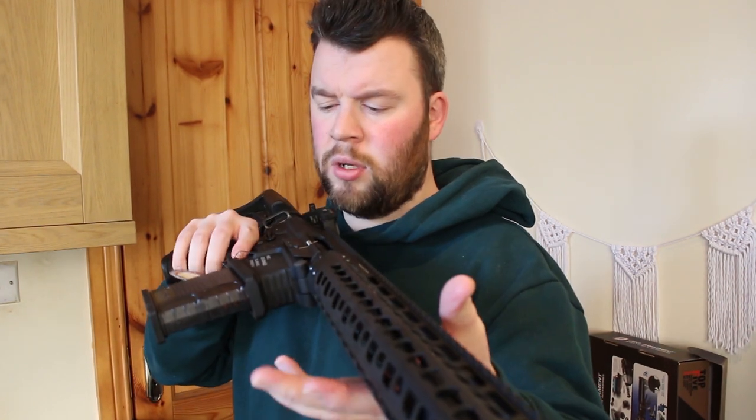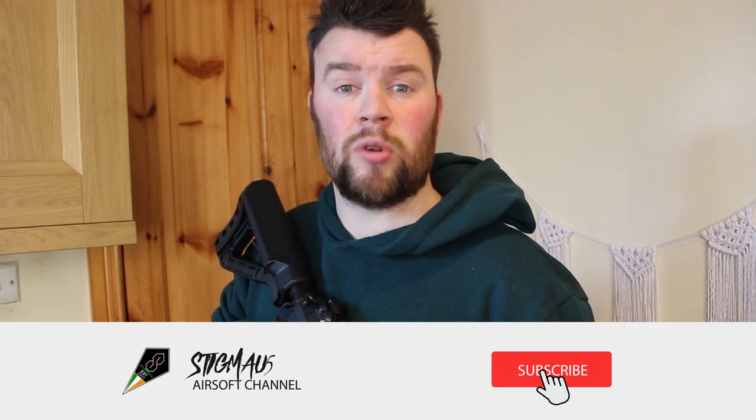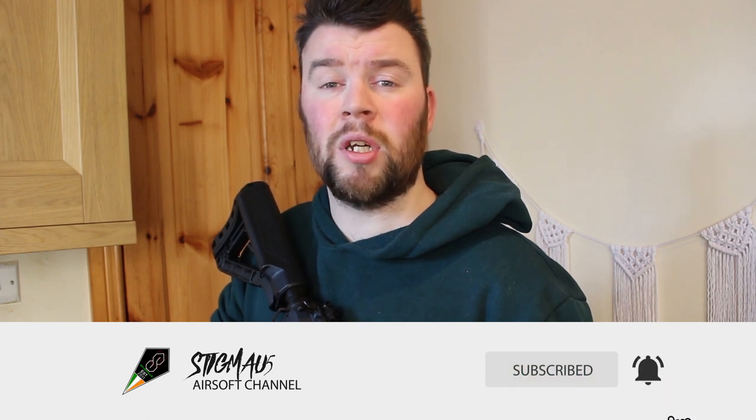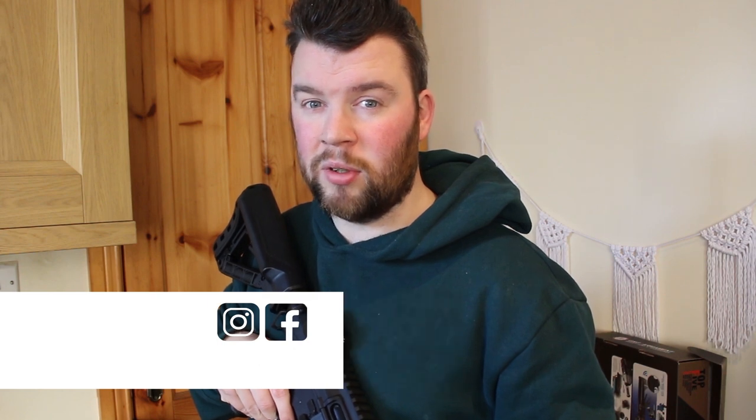That was a quick overview of the G&G TR16 308. If you liked this video please leave a like; if not, leave a dislike. Any questions, leave them in the comments below. Please hit subscribe and the bell notification to keep up to date with all my latest videos. Stay safe, thanks for watching, and I'll catch you in the next video.